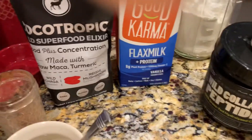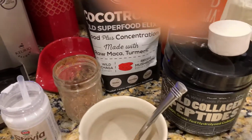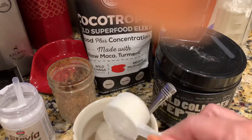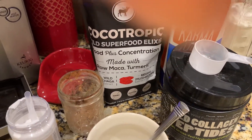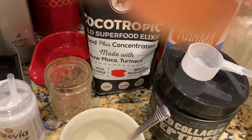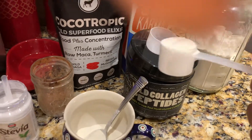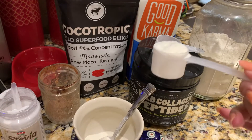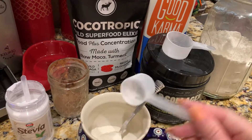And then over here I have my collagen peptides. They're really good — these are my wild collagen peptides. I've been doing this for years and I look a lot younger than I am. I also use the MCT powder and I put one scoop of that in there.